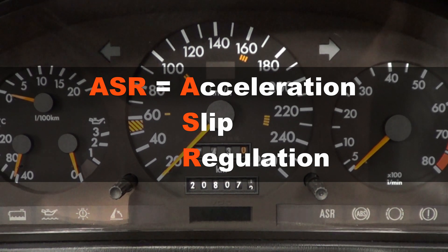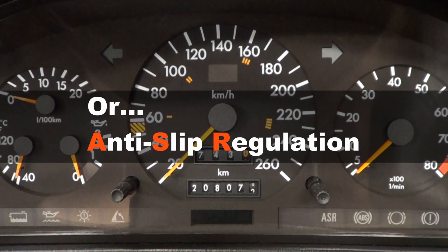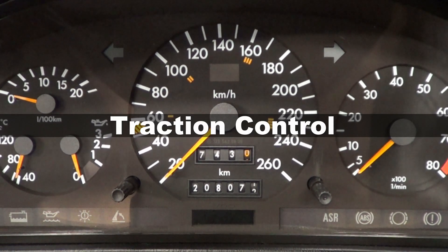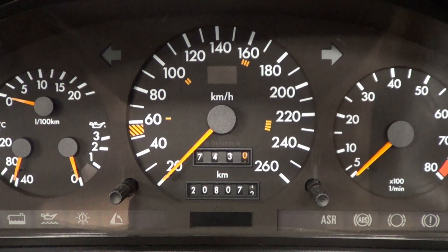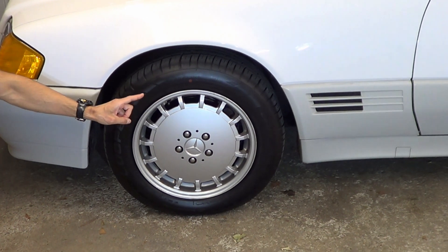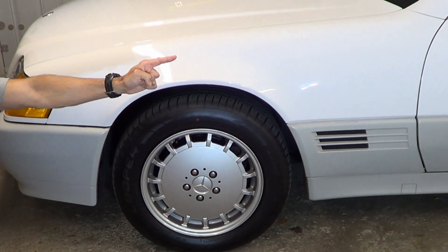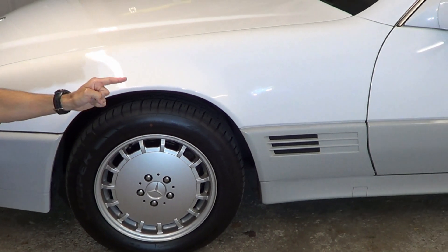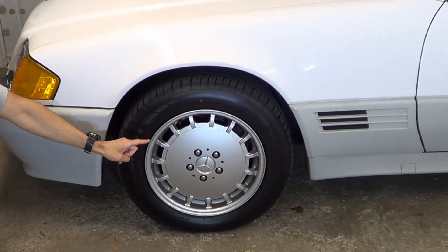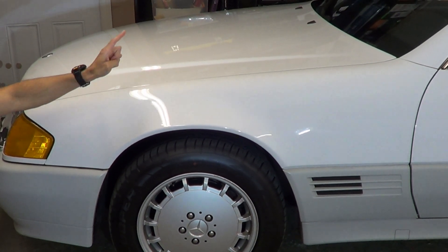ASR stands for Acceleration Slip Regulation, sometimes also called anti-slip regulation. It's really a different name for traction control, and we're all familiar with that term as it's a common feature on almost all modern cars. The ASR when working provides better traction for when the car is losing control. On these 90s Mercedes, it does this by reducing engine torque, and ABS also plays a part. It's this reduction in engine torque that is typically referred to as limp mode.